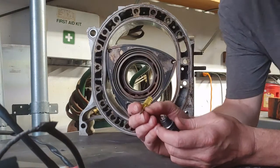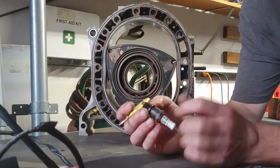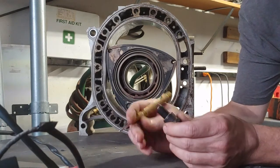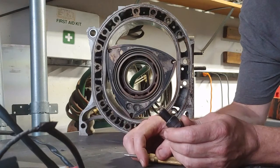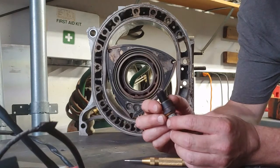I want to talk a little bit about distributorless ignition systems, wasted spark, rotary engines, things like that. With distributorless ignition systems, they went to what they call wasted spark design, where your opposing cylinders fire simultaneously.